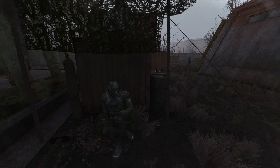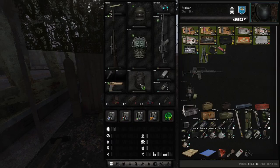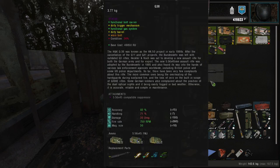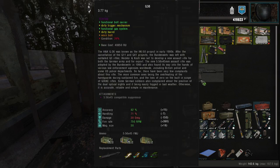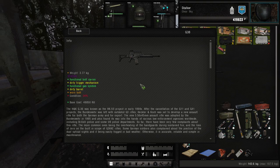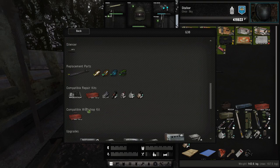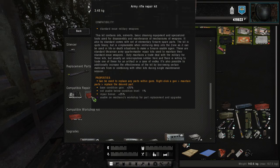Hello, today we're going to be talking about the repair and armor system in Stalker Gamma. The first thing you're going to want to do when you find a new weapon or armor that you want to use is check details. Here you can find what the parts conditions are, as well as the repair kit necessary to repair that weapon.